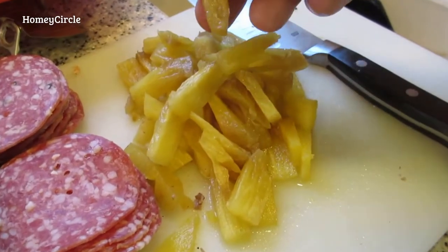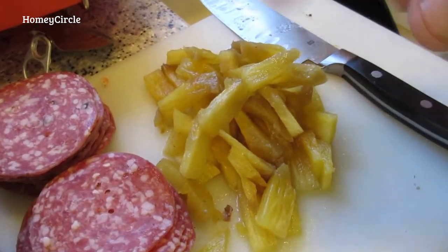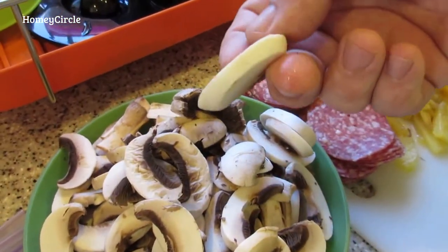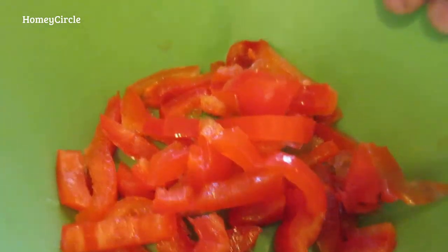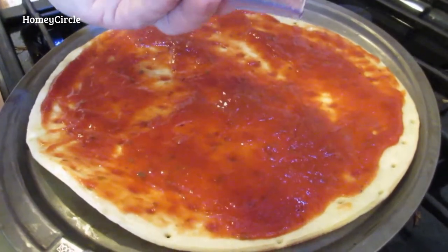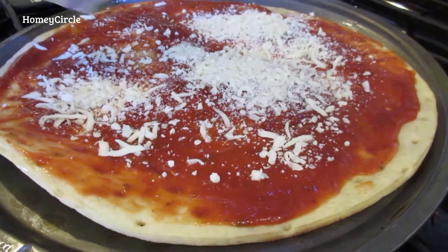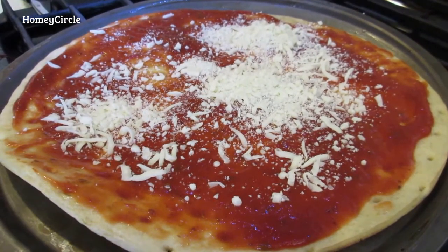We've taken our pineapple and sliced it up — it's a little dark but it's fresh pineapple. Just like bananas, when it gets older it can darken up a little because of the sugars. We've got our two piles of salami, our mushrooms all nicely sliced, our mozzarella cheese, our red bell peppers because they add a yummy flavor, and our sliced olives. My better half likes the pizza built with cheese down first and other things on top. I would do it the opposite way — it's all personal preference, however you want your pizza built.